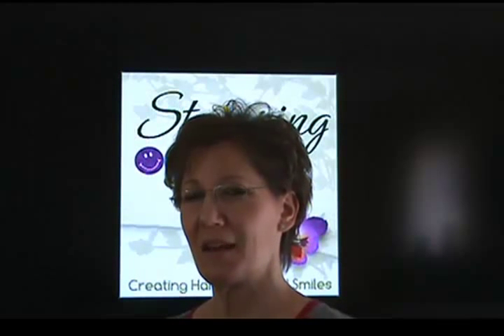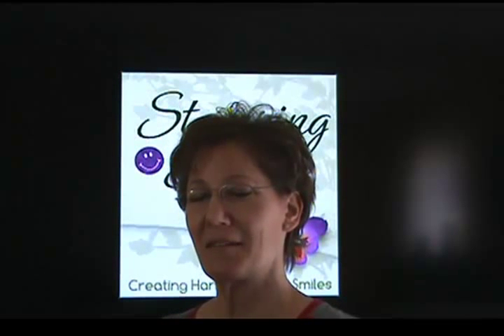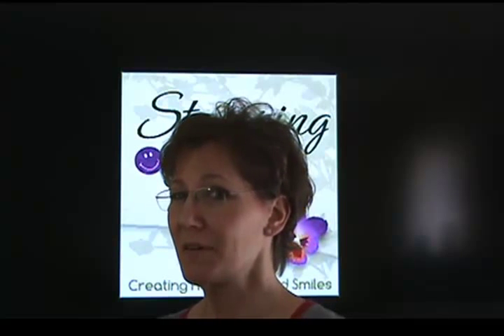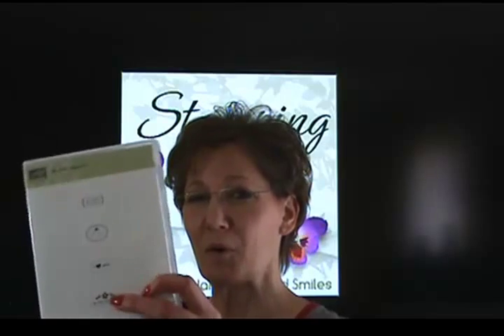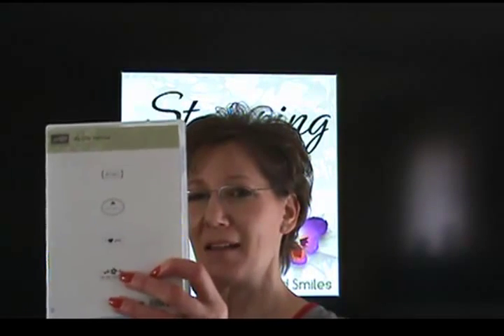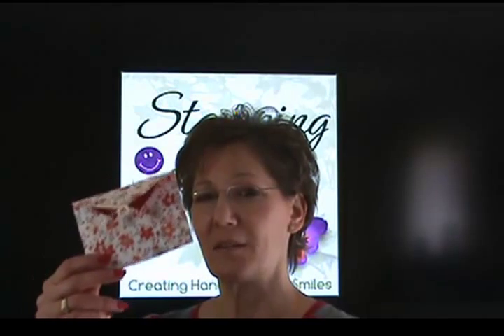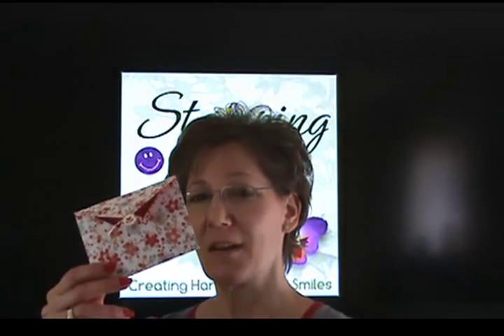Hi and welcome to StampingSmiles.com. I'm Shelley Godby, the owner and CEO of Stamping Smiles. Did you know through January 21st, 2013 only, when you purchase the limited edition My Little Valentine stamp set, you get absolutely for free the Sealed with Love Simply Sent card kit.